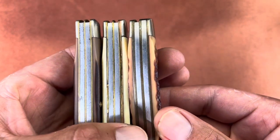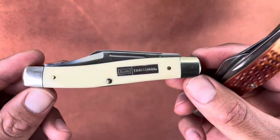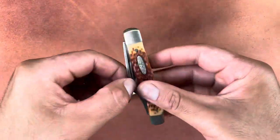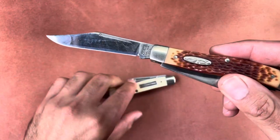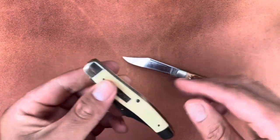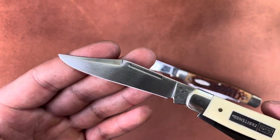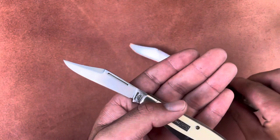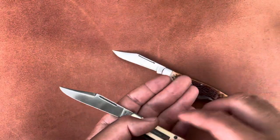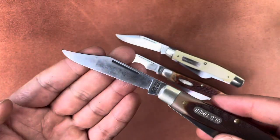I think those doubled-up liners are a pretty good giveaway that this Sears knife was made by Camillus. The only thing that throws me off is that I can't really find many Camillus knives with a swedge like the Sears has, and I can't find any Old Timers that have one either. Here's the Old Timer — yeah, no swedge.